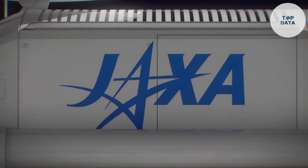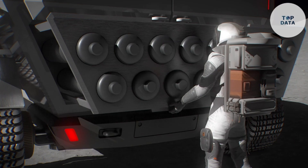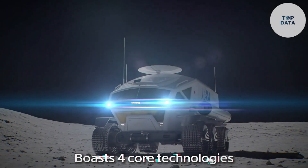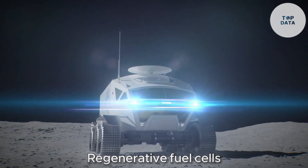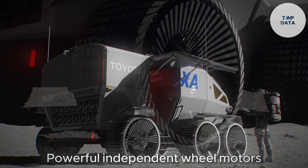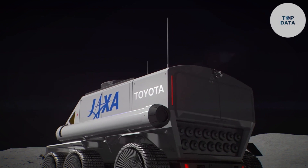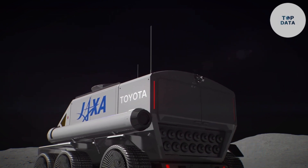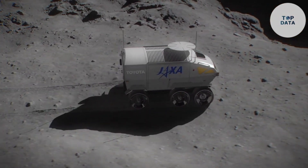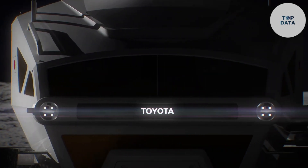Even better, the Lunar Cruiser can use sunlight and water ice found on the moon to produce more hydrogen, making it potentially self-sufficient for extended missions. This lunar powerhouse boasts four core technologies: regenerative fuel cells for a sustainable energy cycle, automated driving for navigating the moon's rough terrain, powerful independent wheel motors for superior off-road performance, and a user-friendly interface for a comfortable astronaut experience. The Lunar Cruiser is still under development with no official price tag, but it represents a giant leap for lunar exploration, paving the way for a future where humans can explore our moon with greater ease and efficiency.